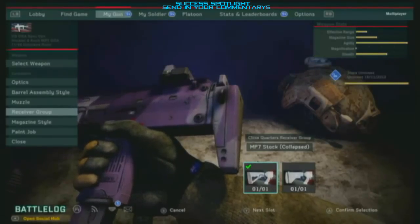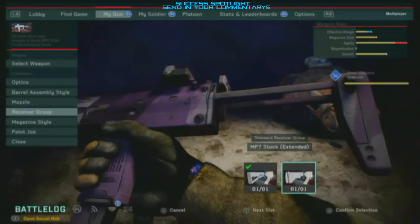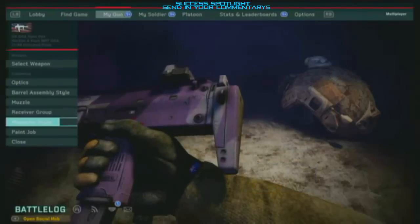For the stock, it's a pretty obvious choice — if you put on the extended stock it will take away quite a lot of agility, which is what the Spec Ops class is good for. So keep the clap stock and you'll still have a decent effective range, since it doesn't go up by much anyway.